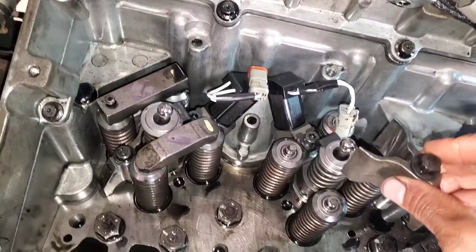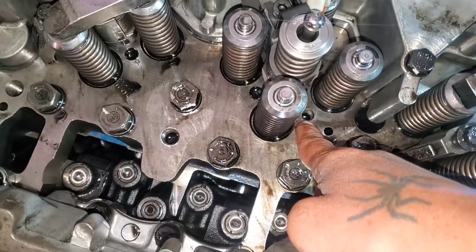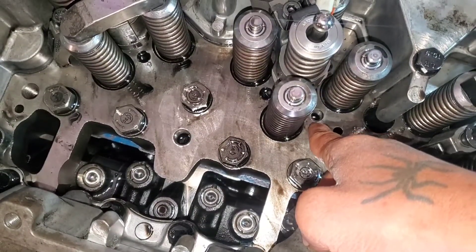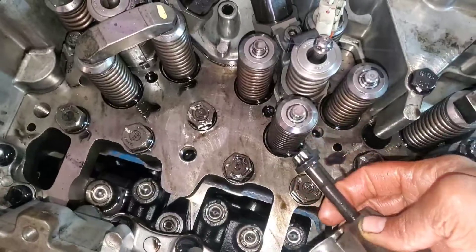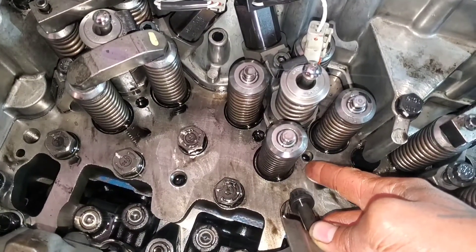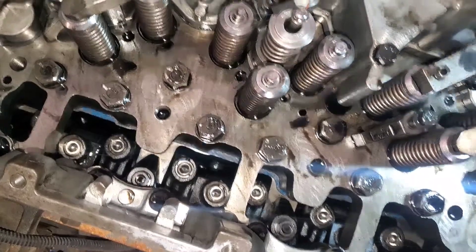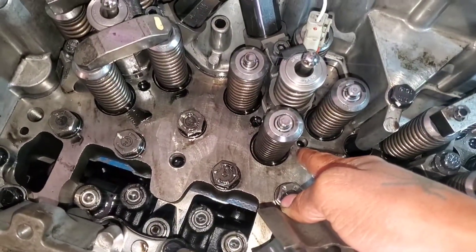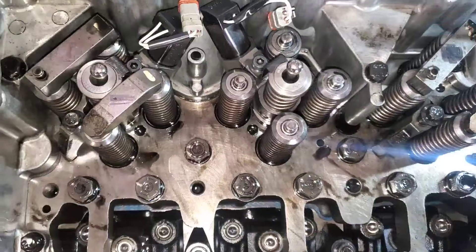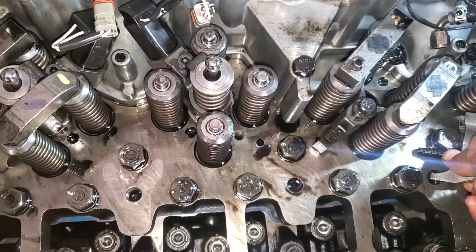I see there's some oil in here — I'm gonna sop that out first. You don't want too much oil in these screw-down holes. If you can get them dry — suck it out or use a shop rag, push it down a little and suck out the oil from these threaded holes. So I got the oil sucked out and now I'm gonna install the hold-down clamp.